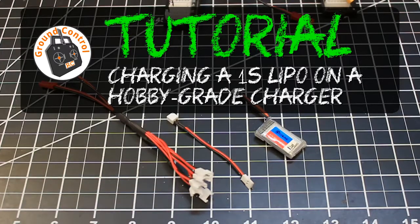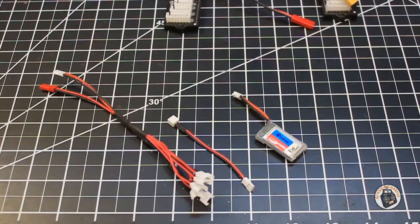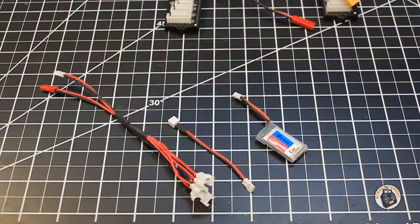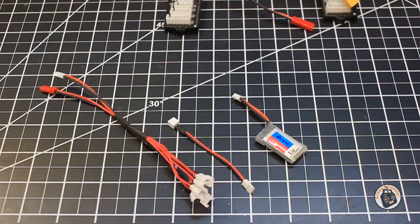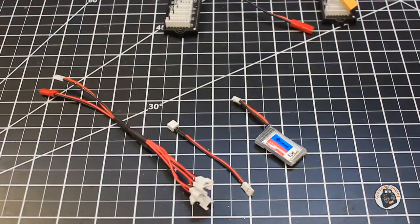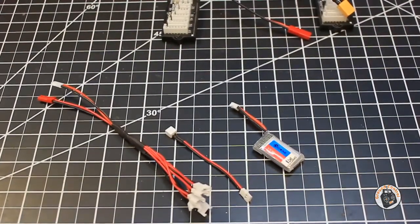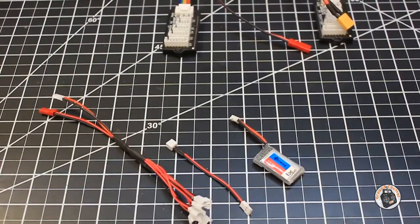Welcome to Ground Control. I recently had someone ask me how do you charge a one-cell lipo on one of these hobby-grade chargers, specifically the SkyRC D100 charger that I did a review of not too long ago? That's a good question. How do you charge a one-cell lipo on one of these hobby-grade chargers that most people use for multi-cell lipos?